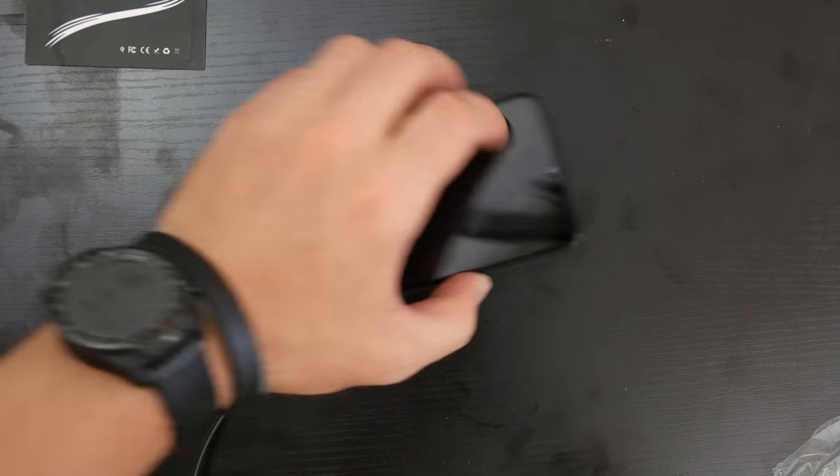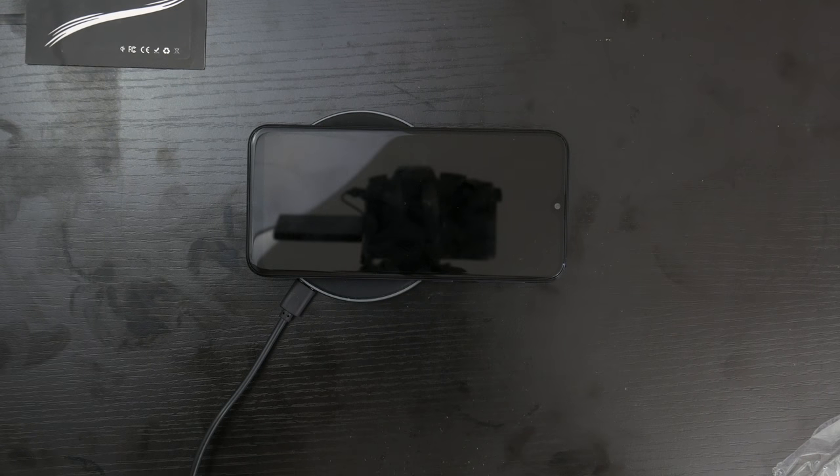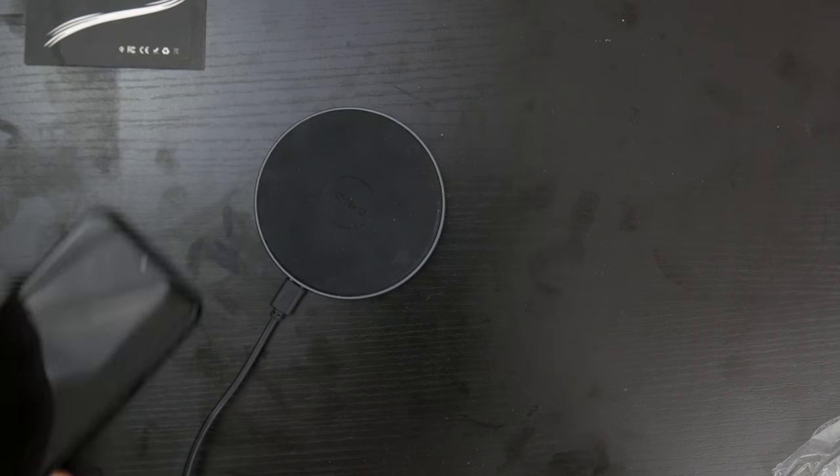What this does is — if the phone doesn't have wireless charging, you put it on and it goes beep, beep, beep. As you can hear right there, it beeps.